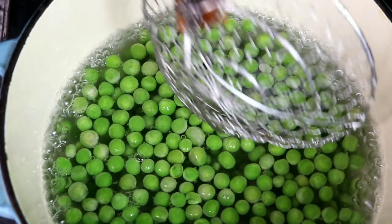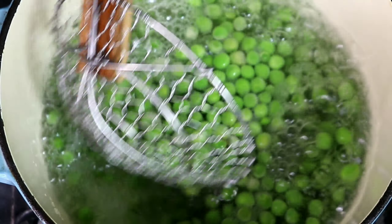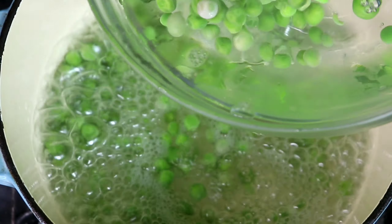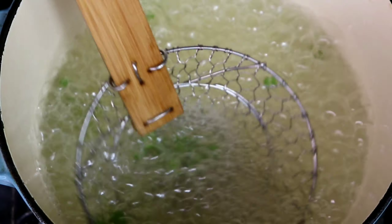I'm going to bring some water to a boil. Once it boils up again — which usually takes about 30 seconds — I'll scoop the peas into very cold water. That will stop the cooking process. Then I'll scoop them from the cold water and place them in a bowl and set that aside.